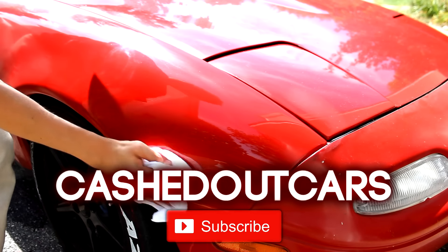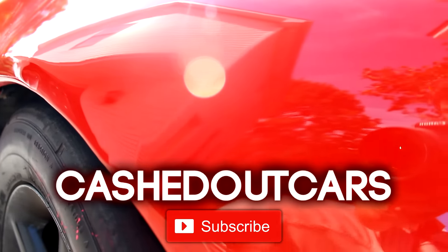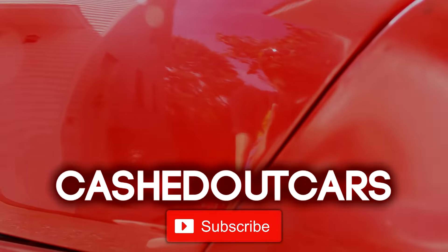That's it for this video. I hope it helps you repaint like a pro. Feel free to comment any questions you might have and subscribe for more. As always, thank you for watching.